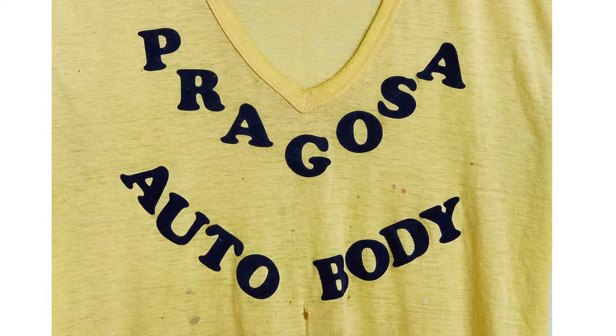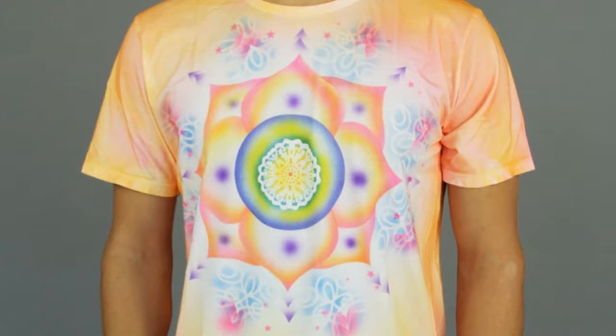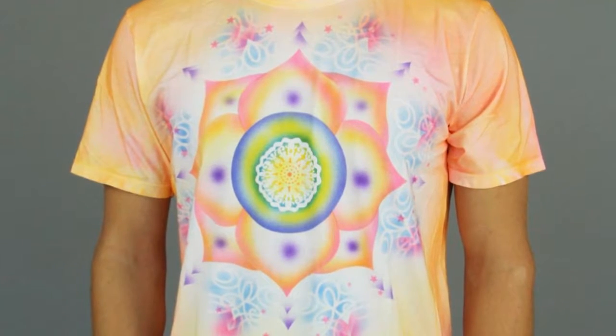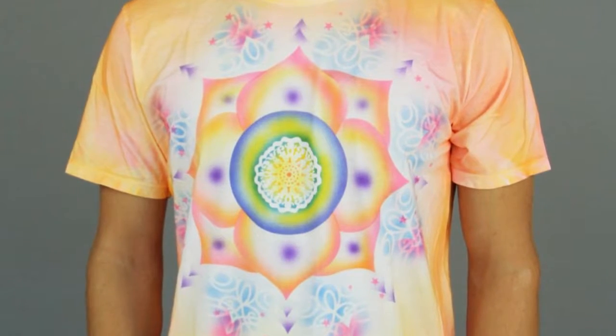This is an old school heat transfer — just heat transfer letters. Airbrush shirts were really common back in the 70s and 80s, but here's a current day Mowgli shirt that's got a really nice airbrush.